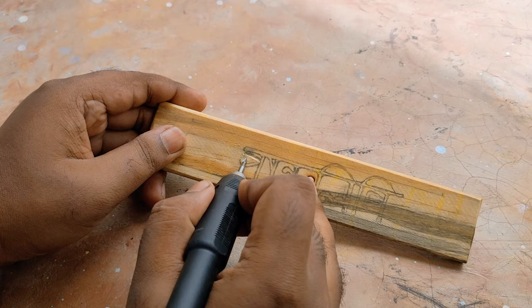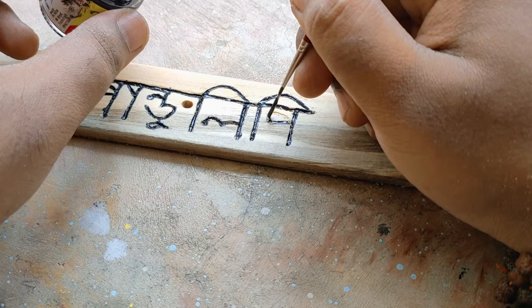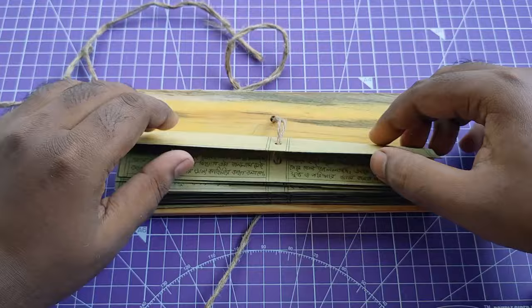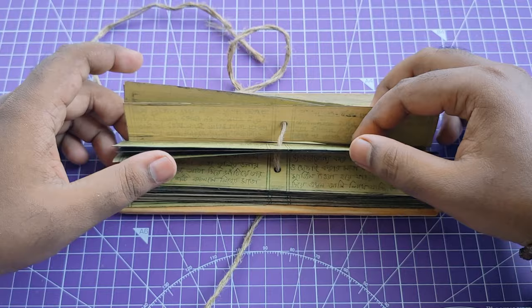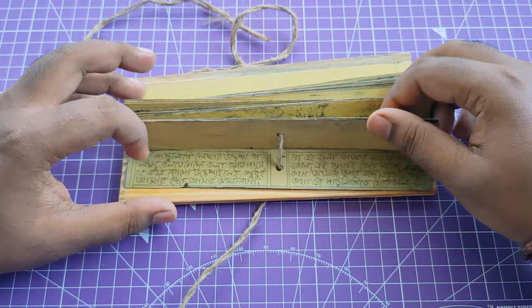Now I am carving 'Pandulipi' on this wood, which means 'manuscript,' and the last thing is to color it. Now our manuscript is done. I open this jute thread and see how it comes out — it really feels like a real manuscript, very clear and neat. I also wrote a sloka from great scriptures on this one, and a picture also. I really love how this manuscript turned out.